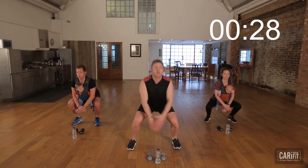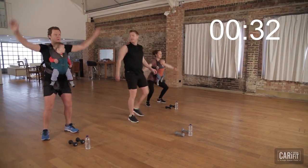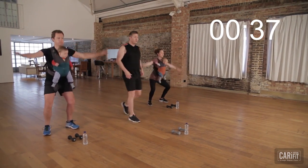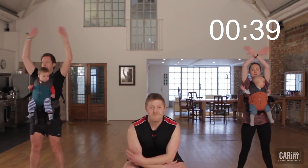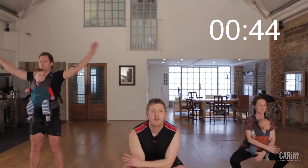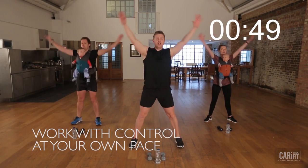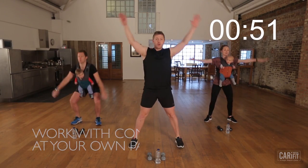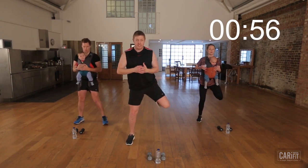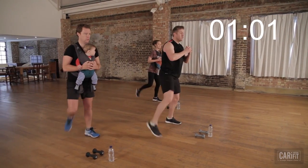20 seconds more where we are. Nice and smooth. Let it all flow. And five, four, three, two — we're going to switch. Bring the hands in, support the little ones, and we're just going to flick side to side. Bring the weight to the front of the body. We're going to get those quads nice and loose.